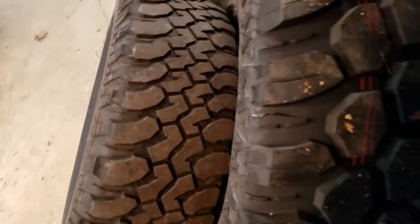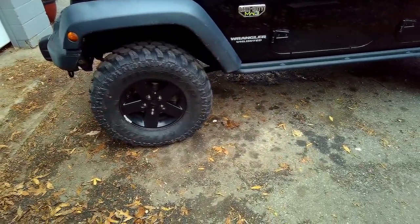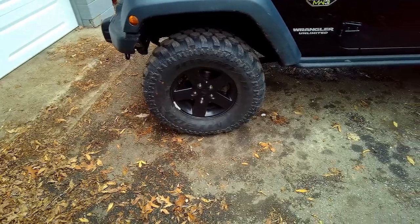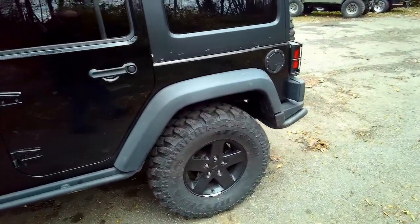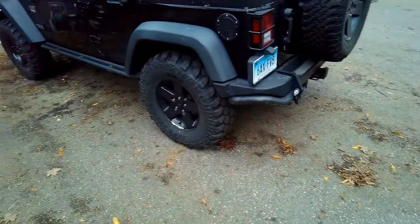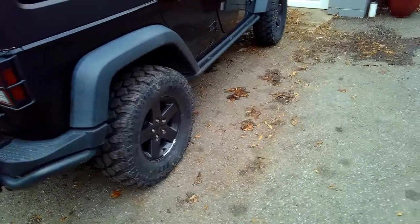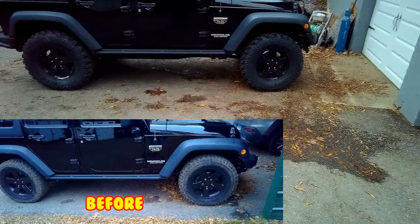They're a wee bit more aggressive and taller. Got them on there. It got dark and started raining, that's why I didn't do video, but they're on — I like them. Springs are pretty easy.